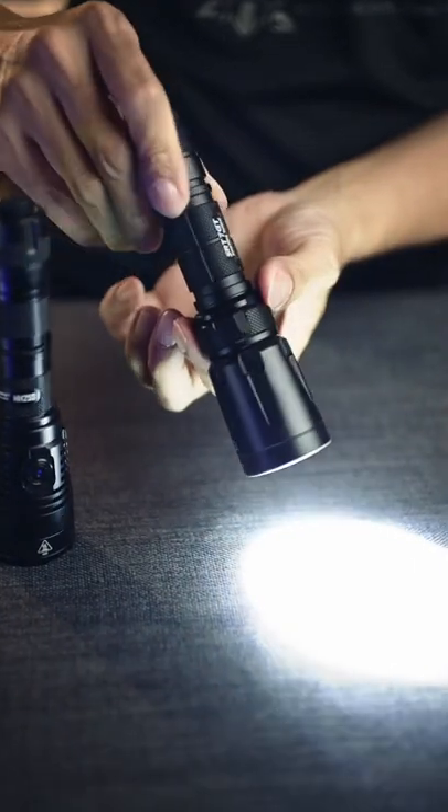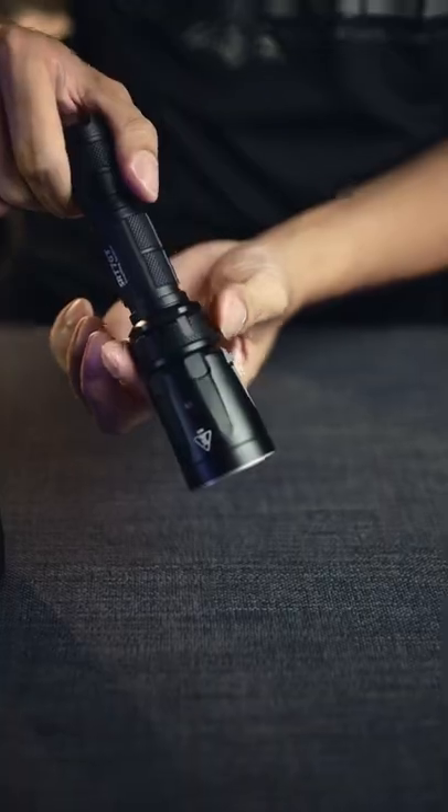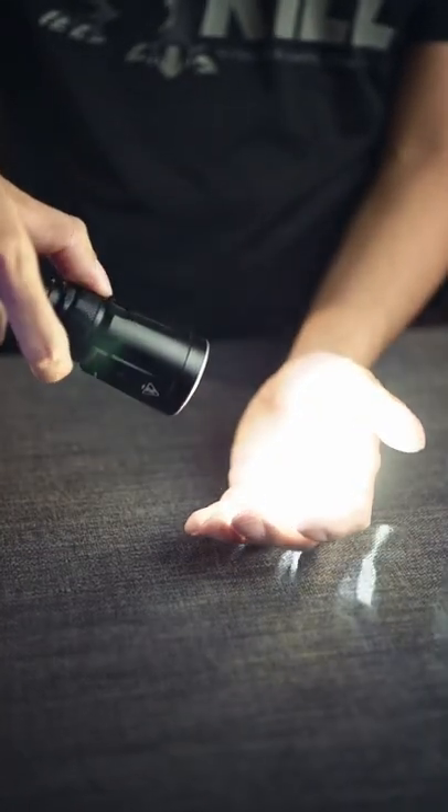On the SRT7 GT, you can go from 0.1 to 1000 lumens and everything in between by just twisting. Fine-tune the exact brightness you need every single time.